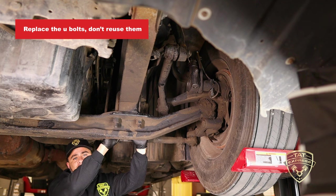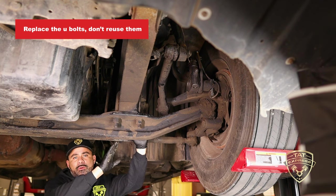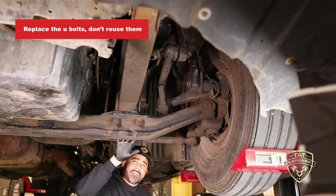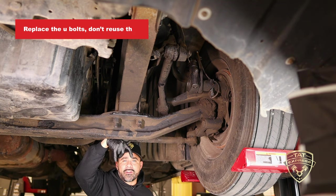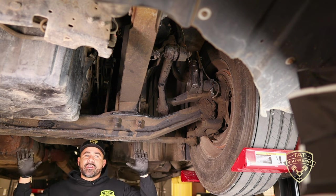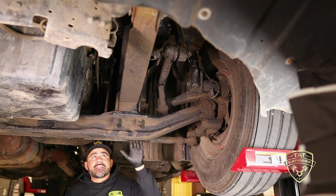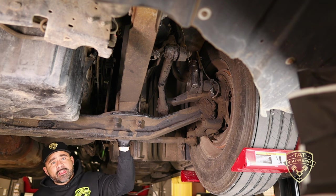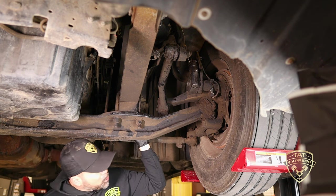Another thing I'd like to mention is replacing these u-bolts. You want to go ahead and just cut these off and replace them — don't try to reuse them. You can actually see that this particular bolt is a little bit crooked. What happens is there's so much weight on the front and the rear that these u-bolts over time start to stretch, so I would not recommend reusing them.